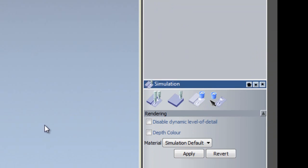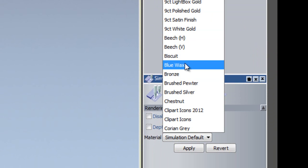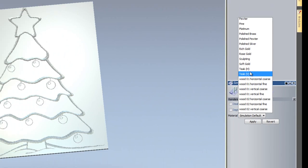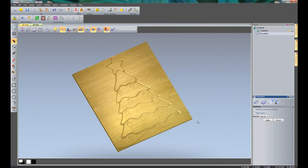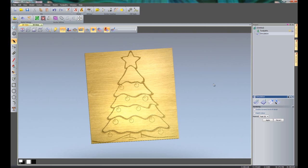I'll select Simulation and change the material. Here you can see all of the materials available to ArtCam, and I'm going to change it to a teak material and click Apply. There you can see my V-bit carving of my Christmas tree.